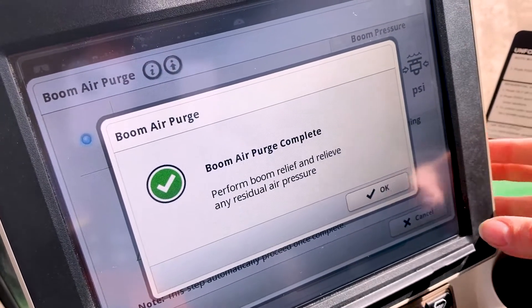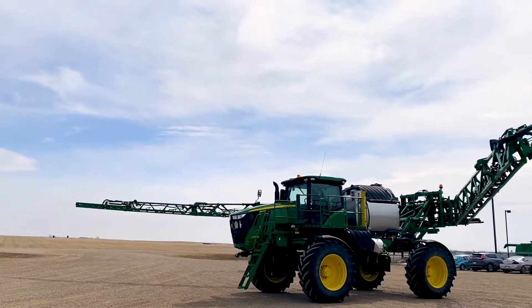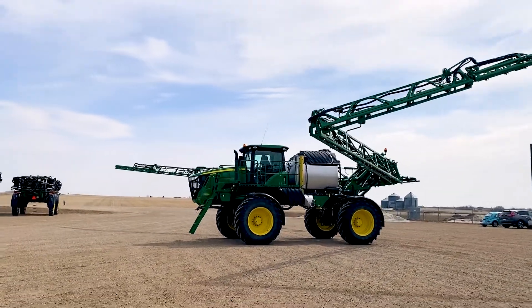The boom air purge allows you to clear the majority of the remaining solution. By introducing compressed air into the system with your rinse procedure, it makes it work a little more efficiently, and it just ensures that nothing is left in those booms.